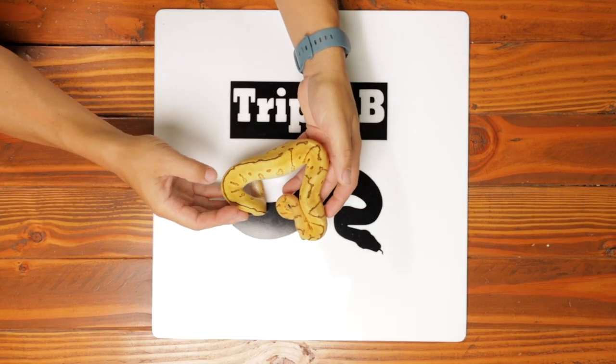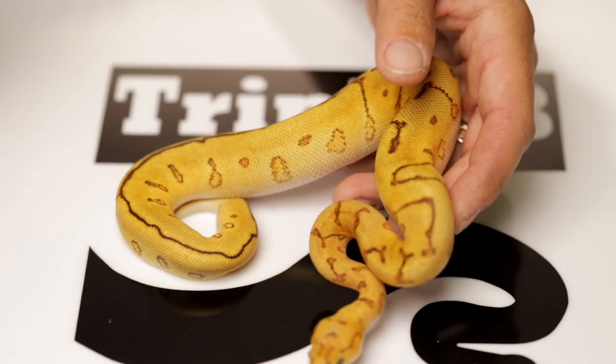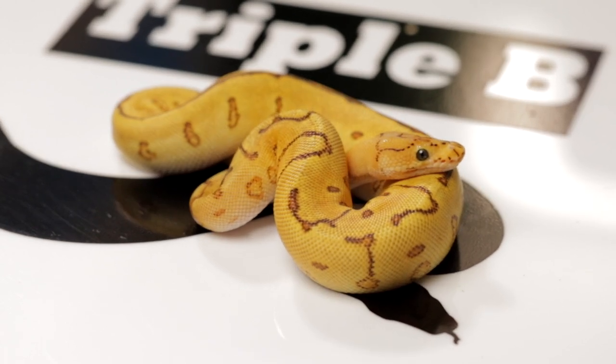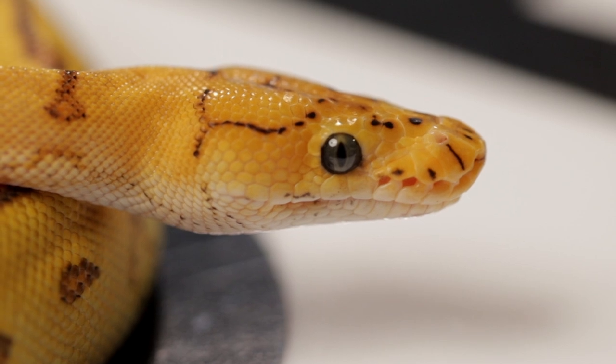We decided Matt wasn't going to be good for business at the show, so we're taking over by ourselves from here on out. This here is a spot nose, red stripe, pinstripe clown. She was at the last show too. Same as with that sunset — if this snake doesn't sell, this will be the last show I bring either of them to and they'll just stay here. She's a beautiful snake and a powerhouse.